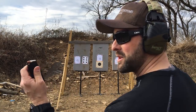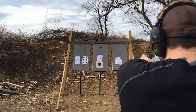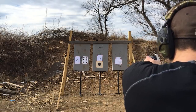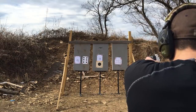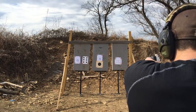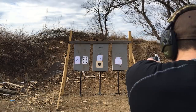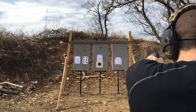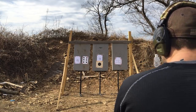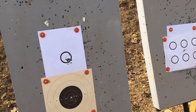Standard load, 147-grain Federal HST from seven yards. Looks like only 3 out of 10 are out of the X-Ring.